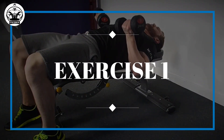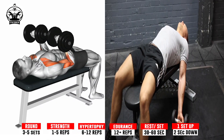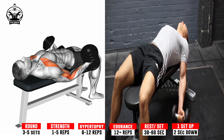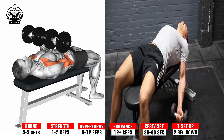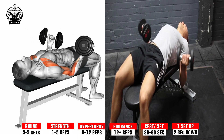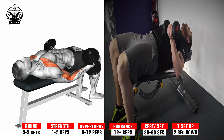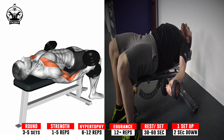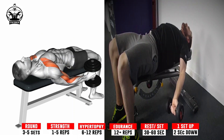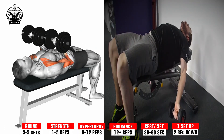Exercise 1: Supine Dumbbell Curl. Grasp a dumbbell in each hand using a neutral grip, palms facing inward. Lie supine on your back on a flat bench and allow your arms to hang down behind you until you feel a mild stretch in your shoulders. Exhale as you raise the dumbbells and simultaneously supinate your wrists until your elbows are by your sides, your forearms are vertical and your palms are facing upward. Hold for a count of two and squeeze your biceps hard. Inhale as you reverse the movement and return the dumbbells to the starting position.